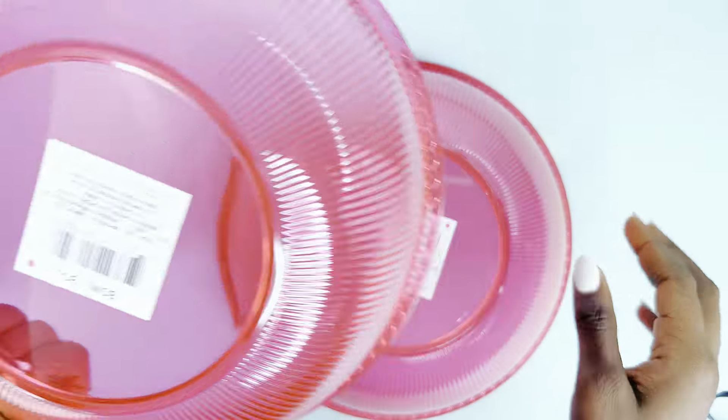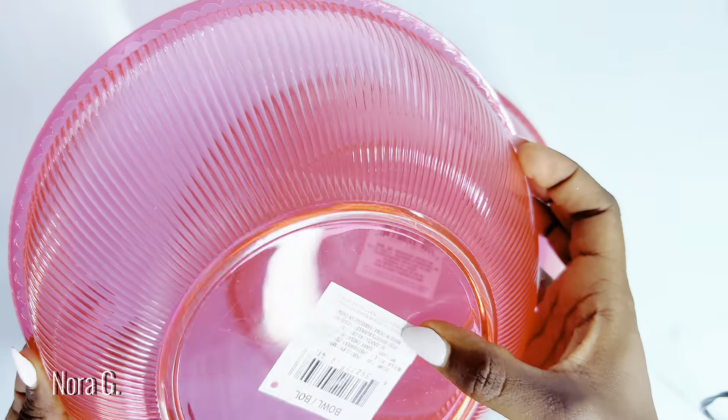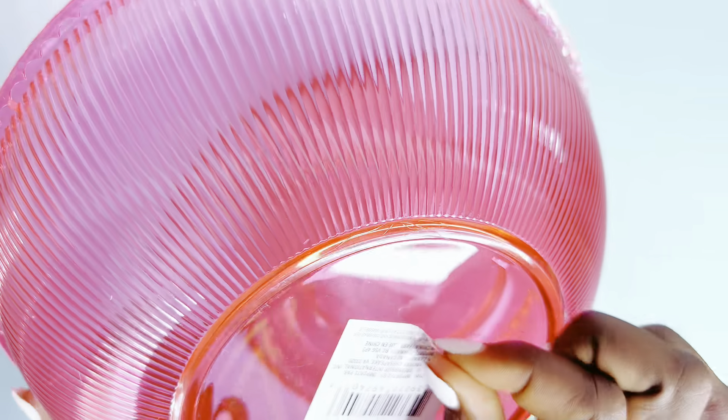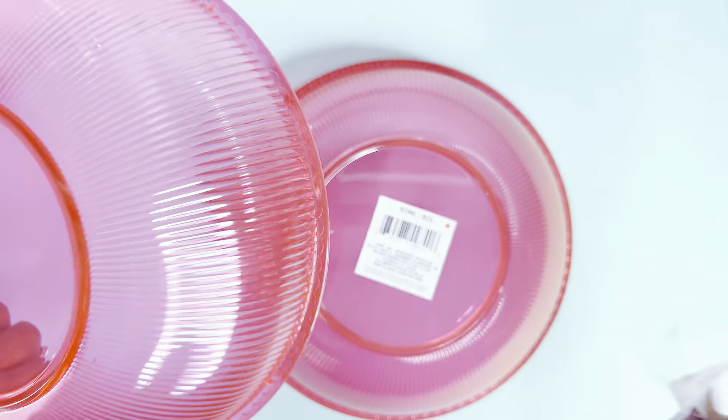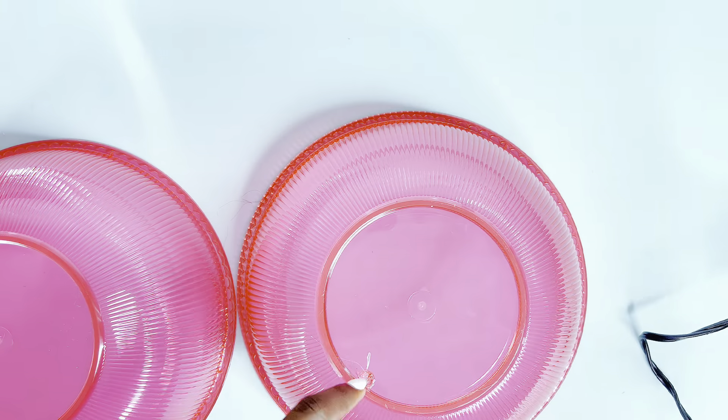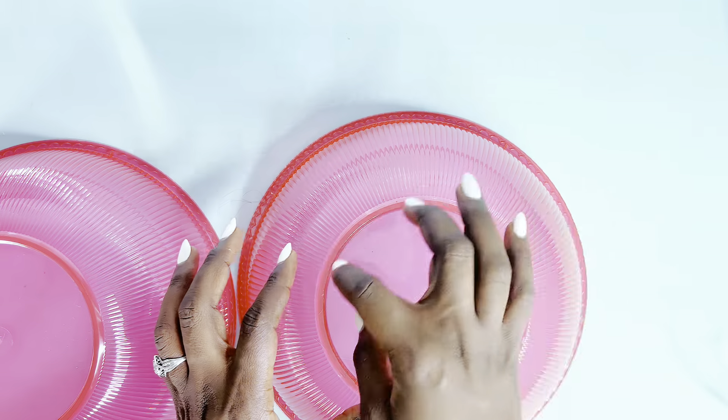Hello beautiful people, welcome back to my channel! We're getting straight into it. For those of you who are new here, my name is Nora G, and today's DIY is all Dollar Tree — I'll be using Dollar Tree items to make some very inexpensive home decor which you can try.